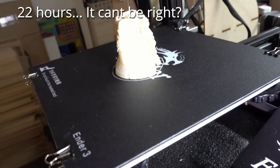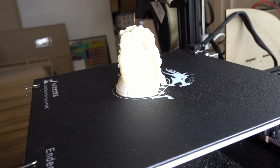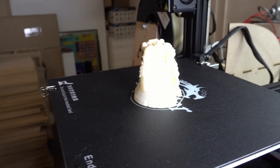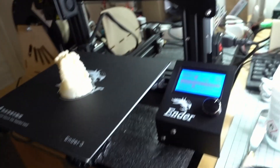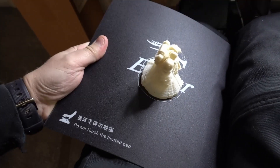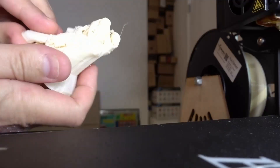Space Marine took 22 hours at 0.05. I used experimental support, so I'm gonna remove that one now and see how it ended up. Support was left at the plate.